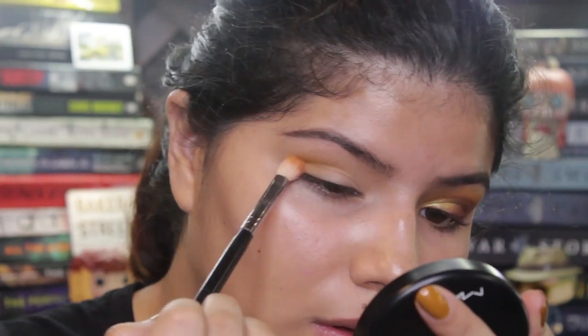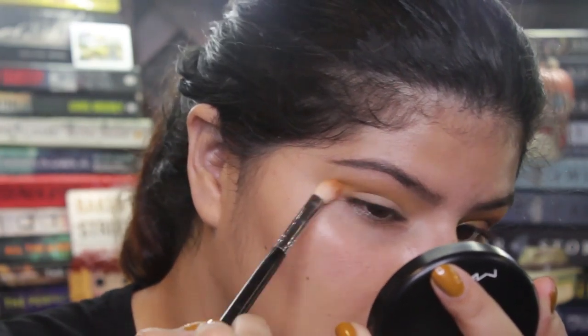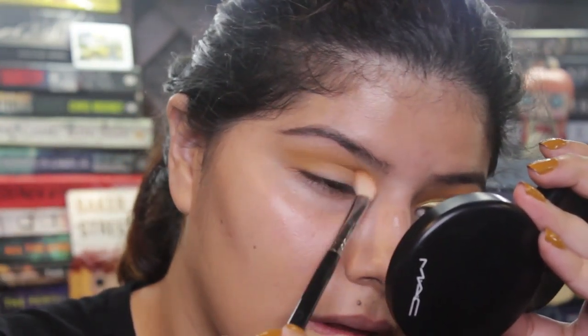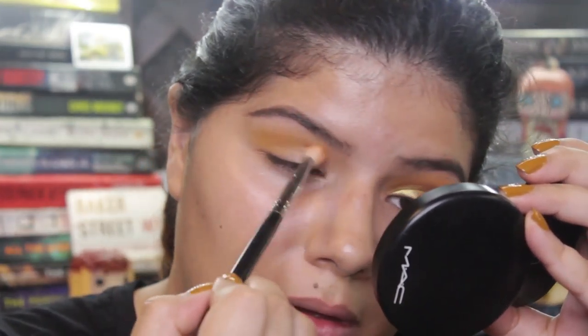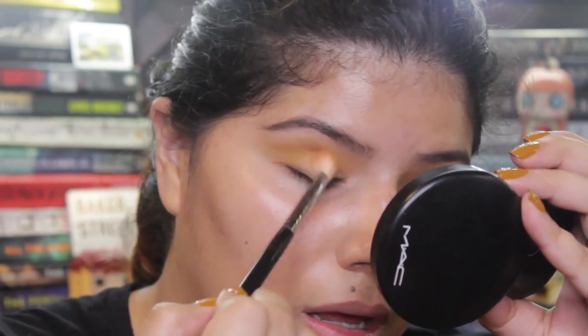For my transition color, I'm applying this to my crease with windshield wiper motions, really taking it extended outward into a kind of cat eye shape. I pretty much just keep on building this color until I get the payoff I really wanted.